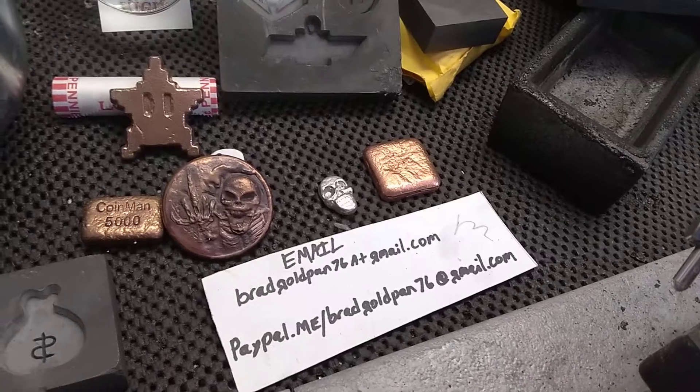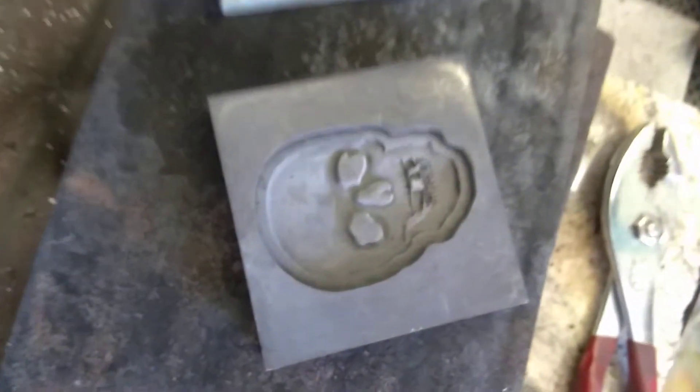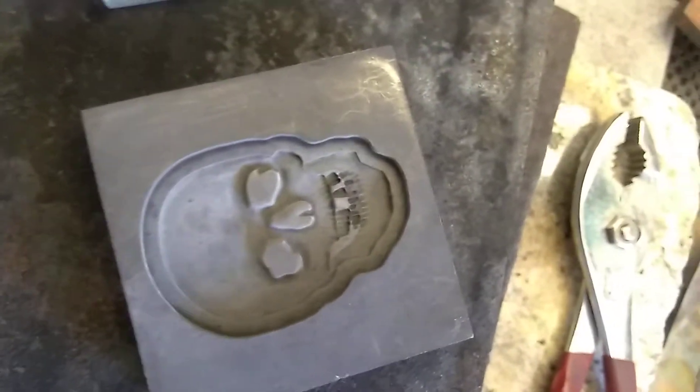Hello YouTube friends and family. Tonight we are going to pour my logo skull for It's Me Brian. Thank you sir, I really do appreciate everything you've done for me and my channel. Everybody check out It's Me Brian — it has cool, cool content.